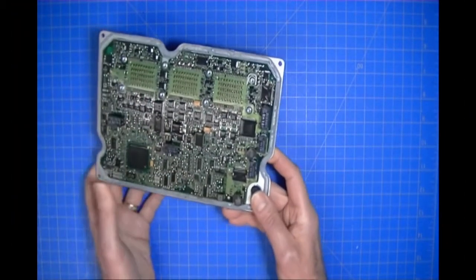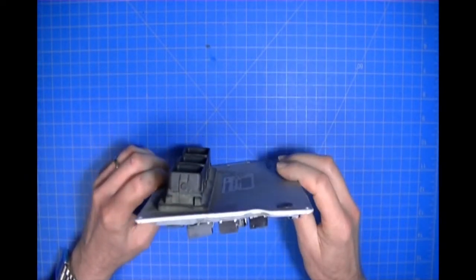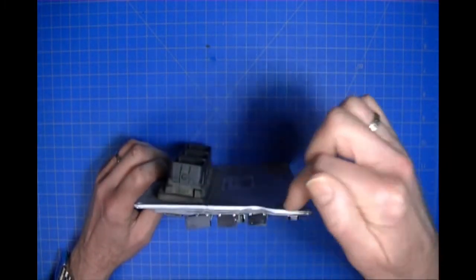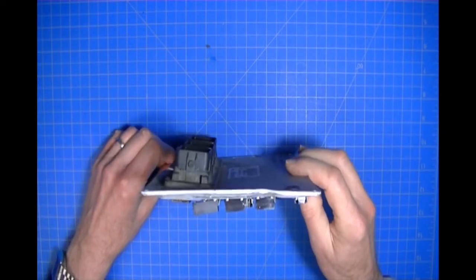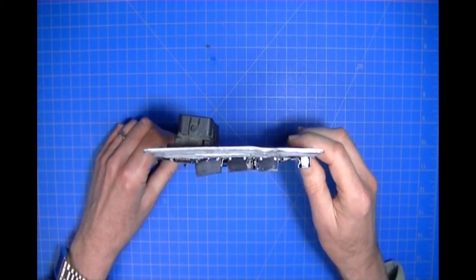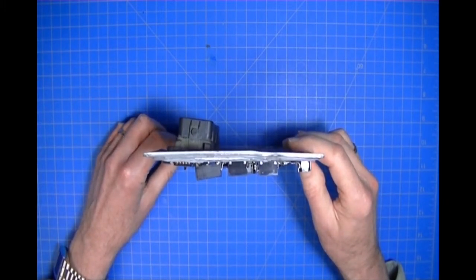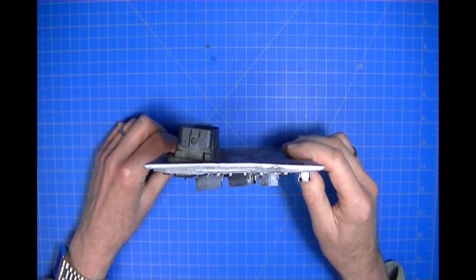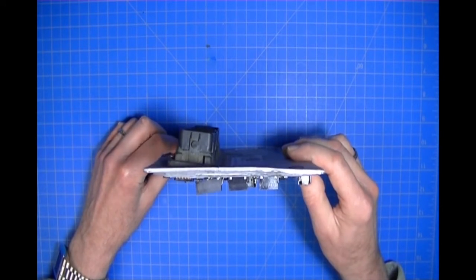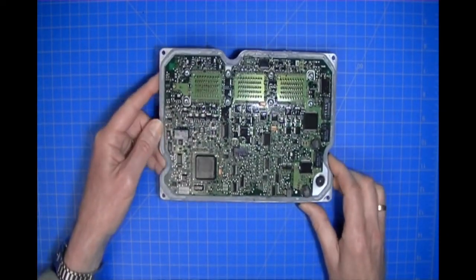This is the ECU out of the salvage vehicle, and you can probably tell it's actually bent. The impact caused it to bend this way — you can see with the connectors how they're pushed in toward the center of the assembly. This is what he was provided with. What he did was locate the EEPROM, read it, and clone it into an ECU his customer had provided.